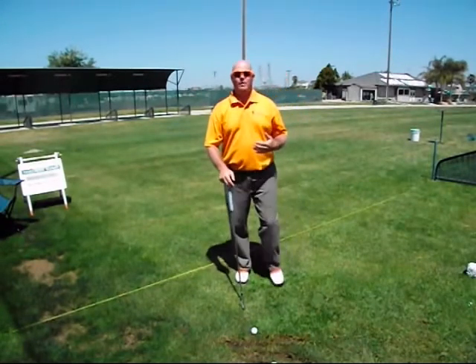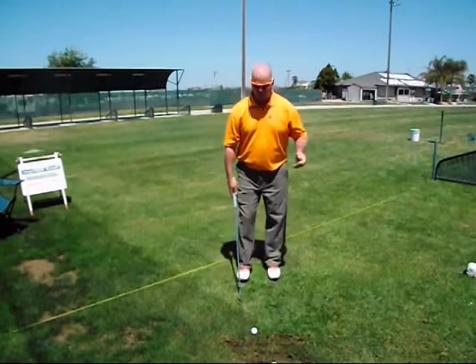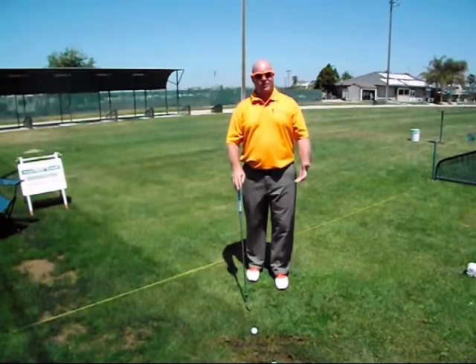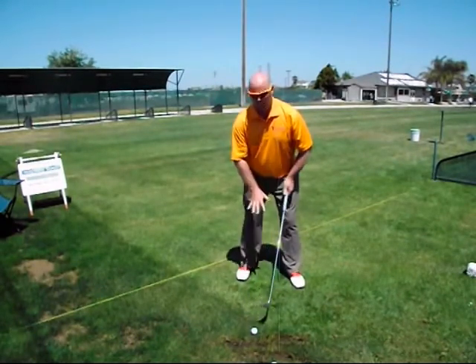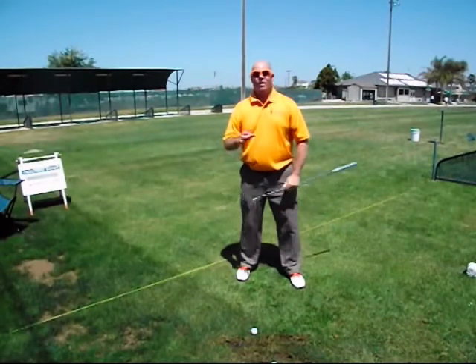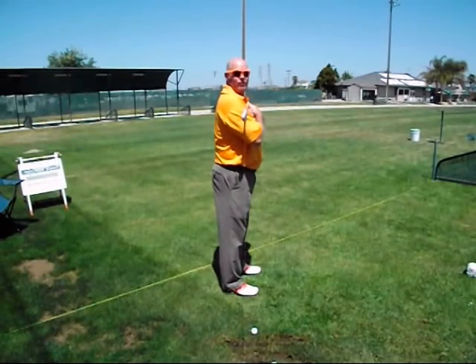The next thing I want you to do is learn to step into the ball as a front anchor golfer — you're going to do this with every shot from putter right through to the driver. The way we do this is we step in just like we're going to do the drill. You go left foot forward, right foot back, which puts you in your basic stance alignment, and you're going to find you have a closed stance.